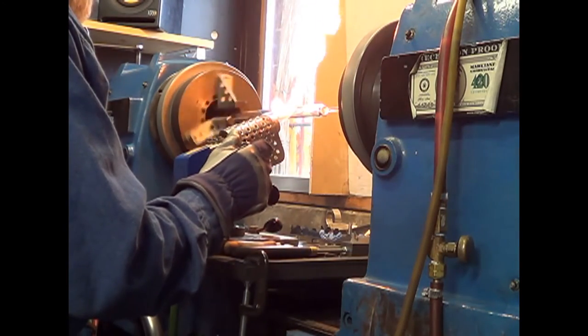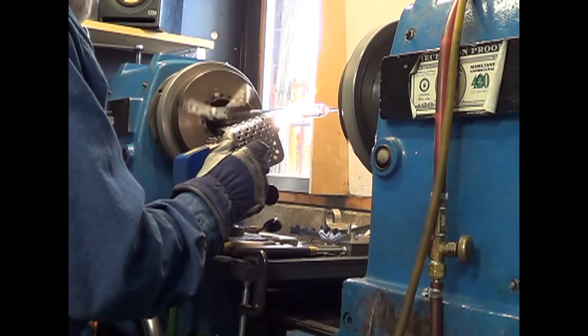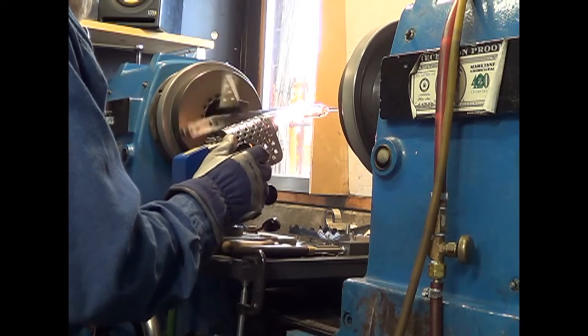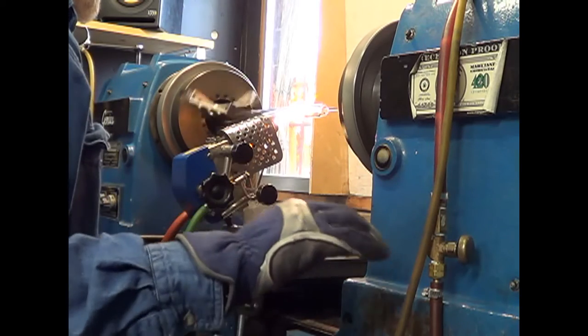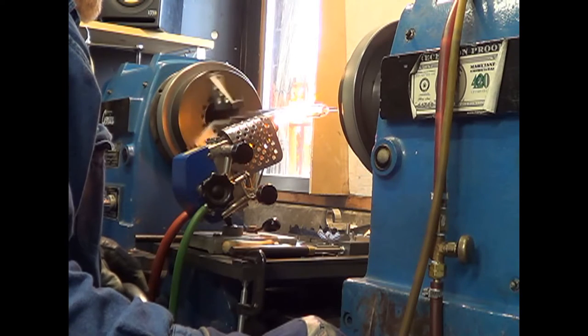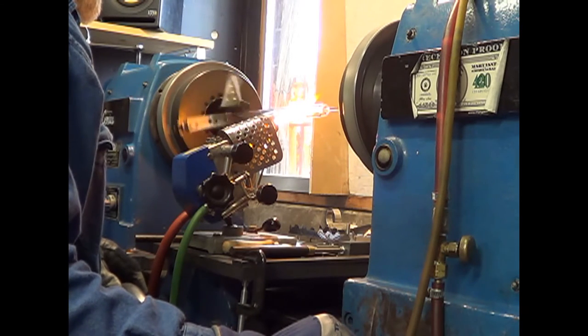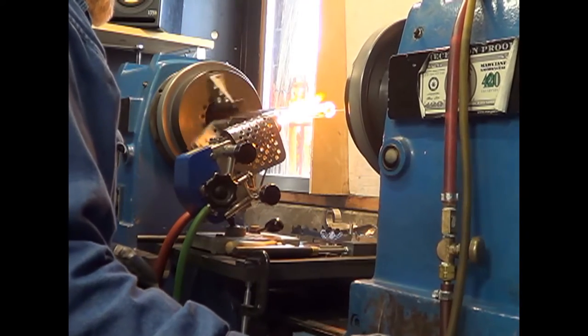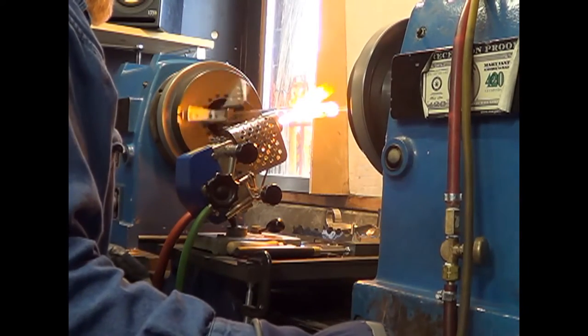So we've made our connection on the right side. Now we're heating the tube, and once we've got it hot enough, we're going to start moving the head to the right — stretching the tube — and it's going to separate by itself, right where the heat is, and it will close up.